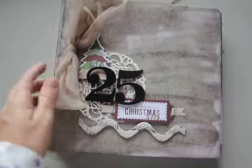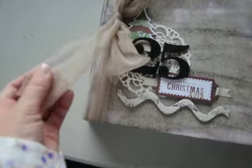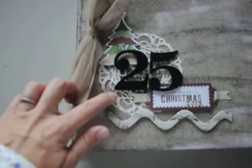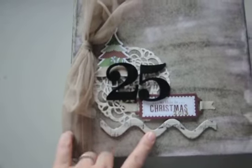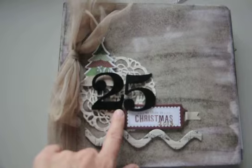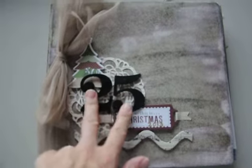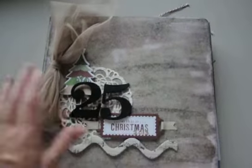This ribbon I tied on was from Stampin' Up — it's really old, like a scallop style. I think they still have it in the clearance rack really cheap, like $2 a spool. Then I put on a doily that I die cut from newsprint type paper. These stickers were from My Mind's Eye, from the same chipboard sticker sheet. I used some golden white washi tape folded over and trimmed instead of threading it on, and the numbers are Tim Holtz distressed ones. That's how I got the stuff on the front, and I just tied this ribbon on.